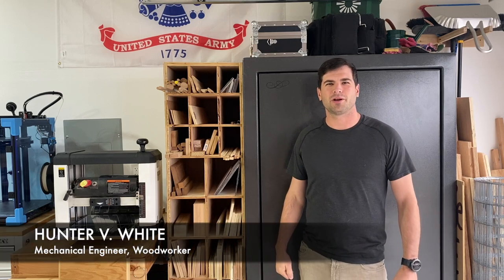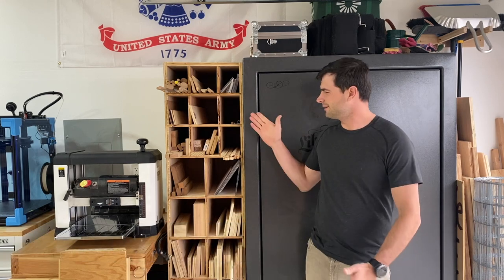Hey, welcome back to the Engineering Workshop. I'm Hunter White. In this episode, we're going to build this scrap wood cart.